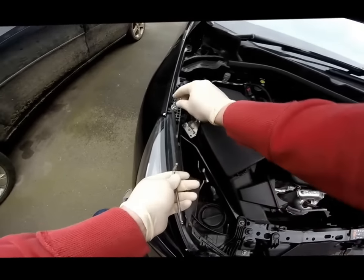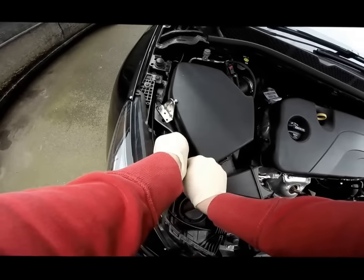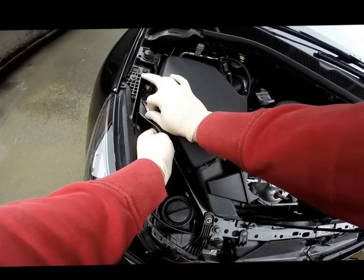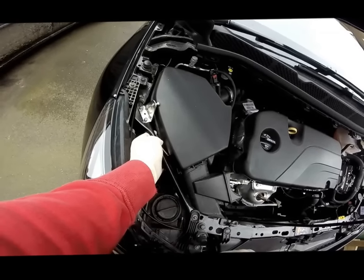You can do the same for the other socket cap, and then use the 10mm socket to tighten this up.